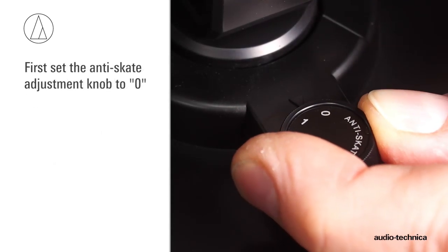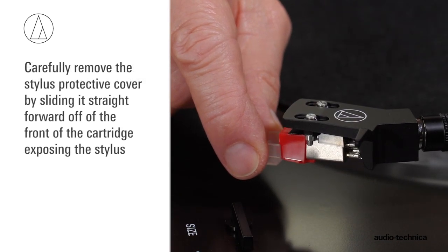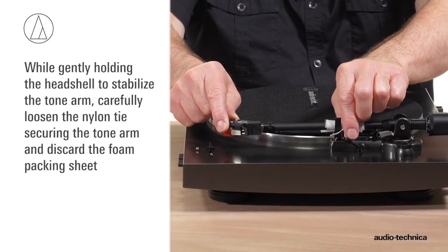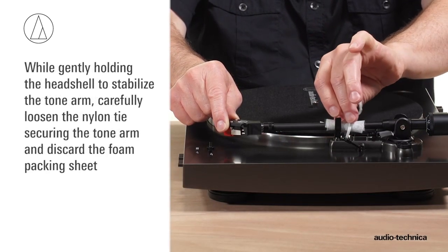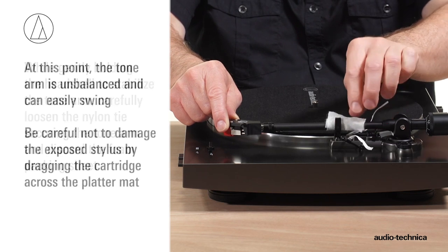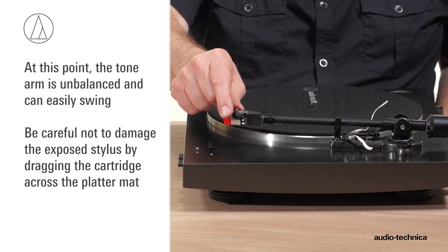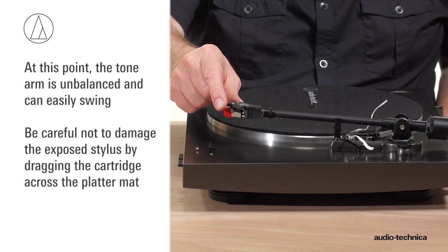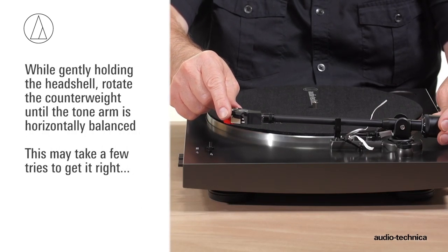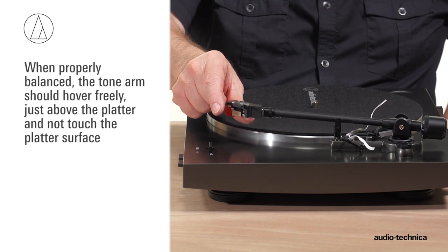First, set the anti-skate adjustment knob to zero. Carefully remove the stylus protective cover by sliding it straight forward off the front of the cartridge, exposing the stylus. While gently holding the headshell to stabilize the tonearm, carefully loosen the nylon tie and remove the foam packing sheet securing the tonearm to its rest. At this point, the tonearm is unbalanced and can easily swing. Be very careful not to damage the exposed stylus by dragging the cartridge across the platter mat. While gently holding the headshell, rotate the counterweight until the tonearm is horizontally balanced. It should hover freely just above the platter and not touch the platter surface.